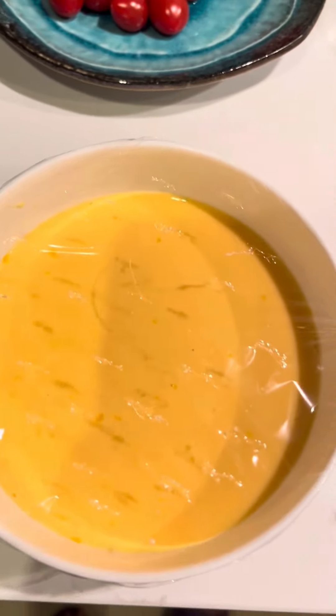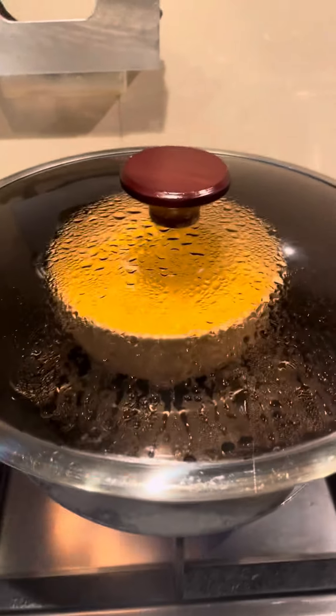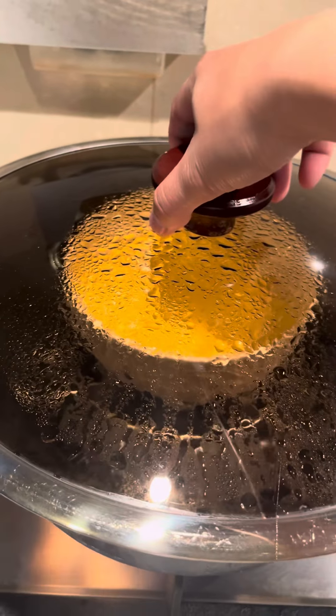And then we're going to steam it for 15 minutes. Now it's already 20 minutes — I made it 20 minutes so I'm sure that it's already done.